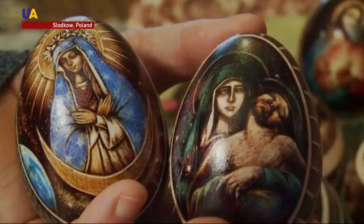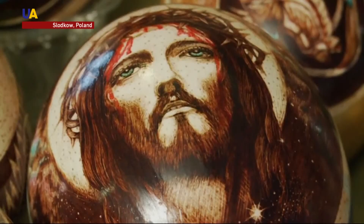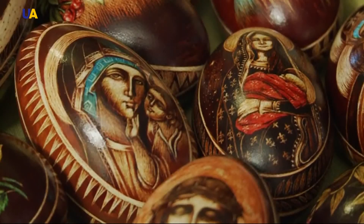According to Christian tradition, Easter eggs symbolize spring and the awakening of new life, but most of all, rebirth on the day that marks the resurrection of Jesus Christ.